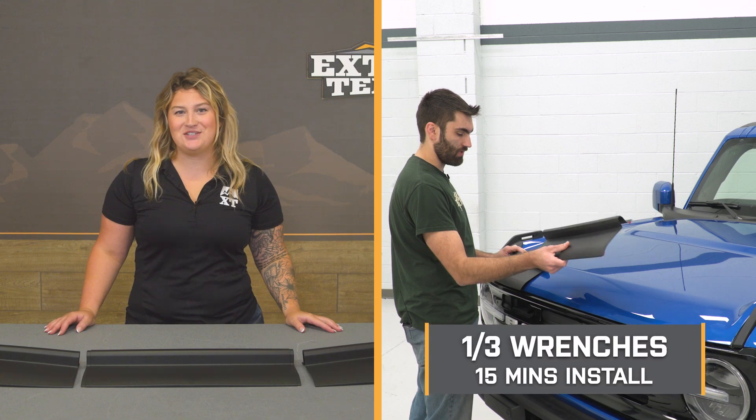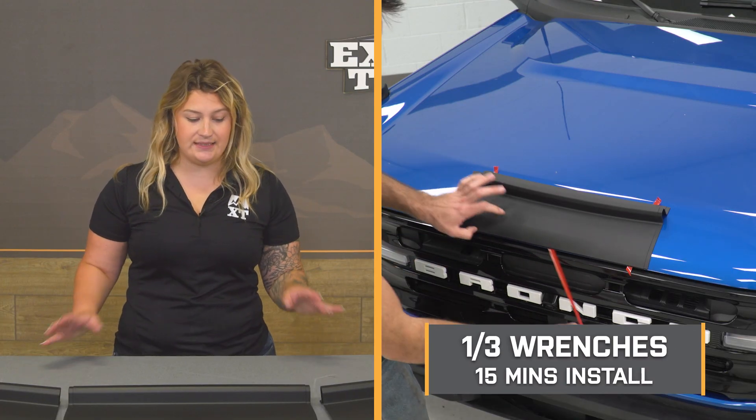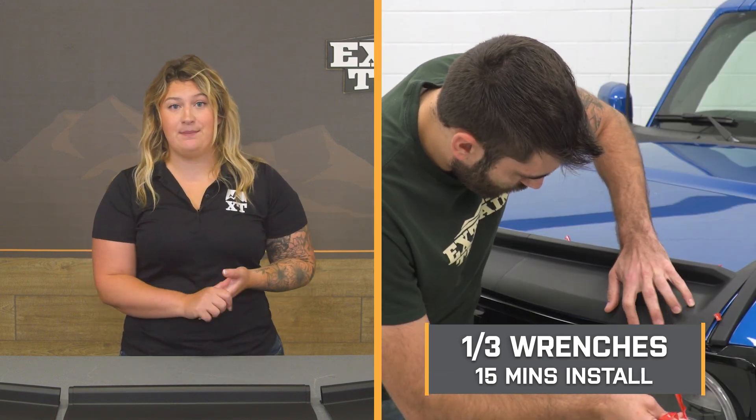Install will be a one out of three wrenches on the difficulty meter, and it's going to take you no longer than 15 minutes to get the hood cleaned, prepped, and get this lined up and installed. At this point, we can head over to our shop and check out a detailed breakdown on how you can get this onto your Bronco at home.